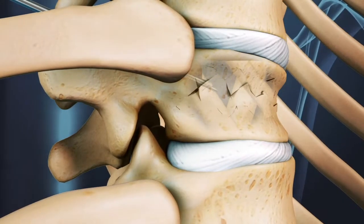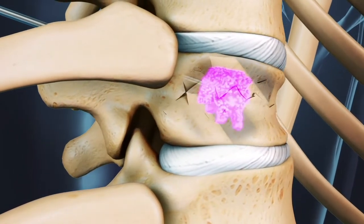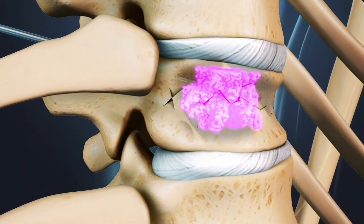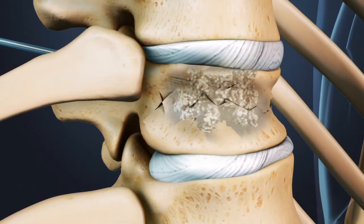Low viscosity bone cement is injected into the vertebra, which then spreads throughout the weakened portion of the bone. Depending on how rapidly the cement spreads, a second injection may be necessary. The cement hardens quickly, creating an internal cast inside of the fractured vertebra.